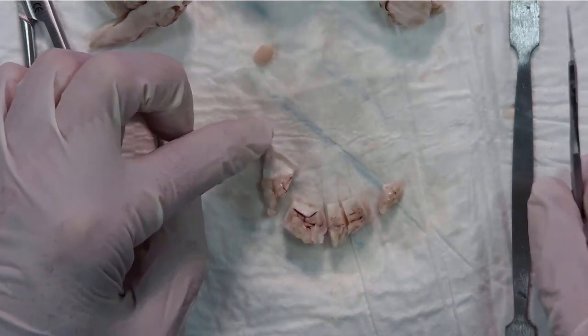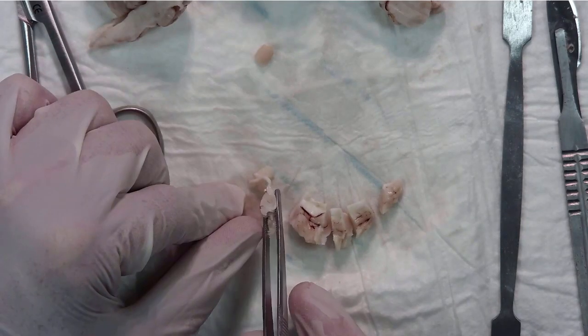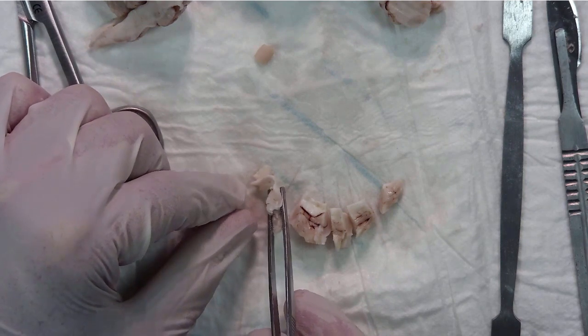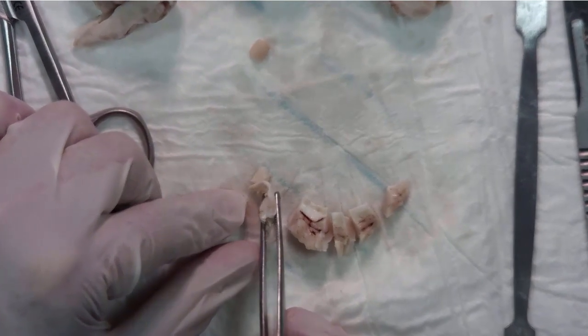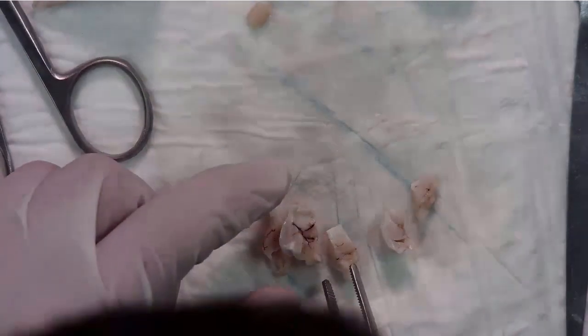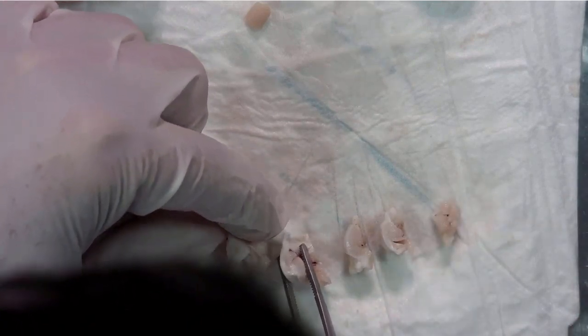Now you can see the structure and architecture of the hippocampus. These sections I've done are the same sections that you have in the reference image, so try to recognize the main structures.